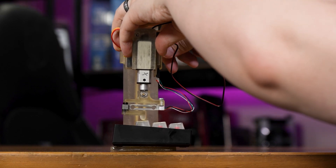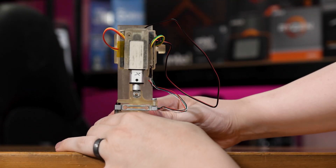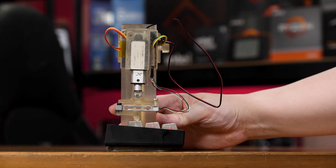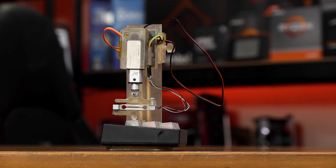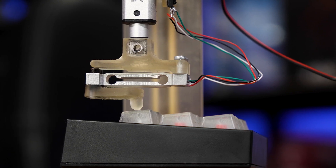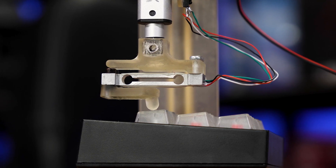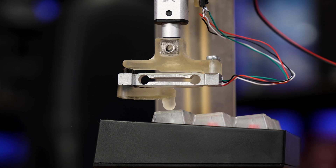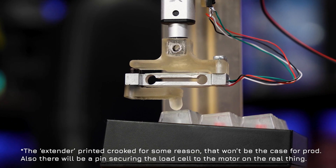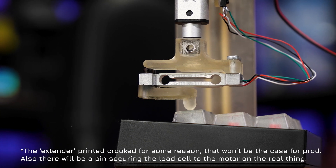On the end of the linear actuator is a 200 gram load cell, which offers excellent accuracy for measuring the force, and also effectively acts as a contact sensor to let the tool know when it has made contact with the switch. There's a little extender on the end to help reach into switches without pressing all of them around, and the load cell is purposefully in line with the travel of the linear actuator.